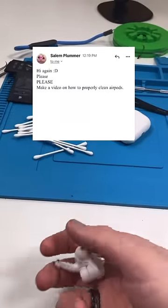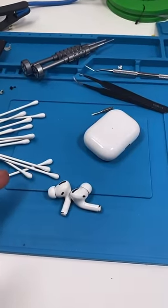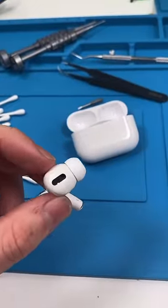Silent Plumber asks: make a video on how to properly clean AirPods. It's really easy and you should be doing it at least once every two months. It doesn't matter how clean you are, your AirPods will always have some gunk inside. We're humans, we have earwax, get over it.